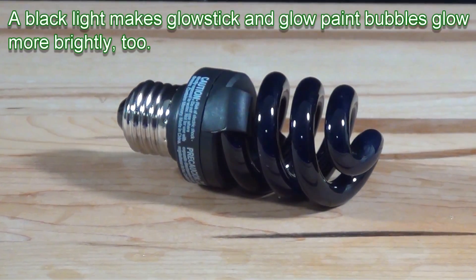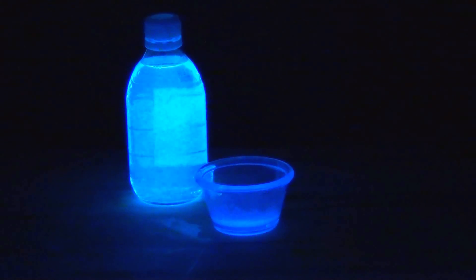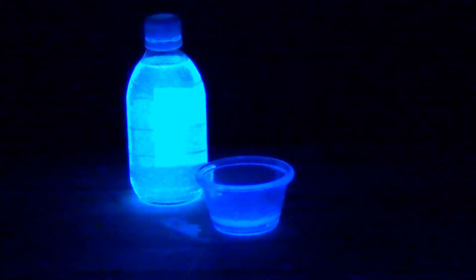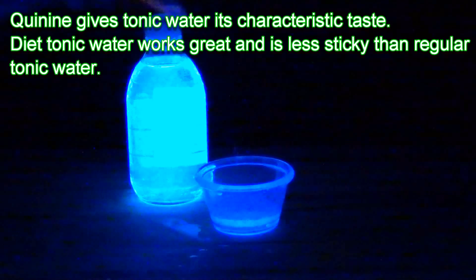You can get brighter bubbles if you use a black light — a special light that gives off invisible ultraviolet radiation. Mixing tonic water with bubble solution produces bubbles that are bright blue under a black light. The quinine in tonic water emits blue fluorescence when exposed to ultraviolet light.